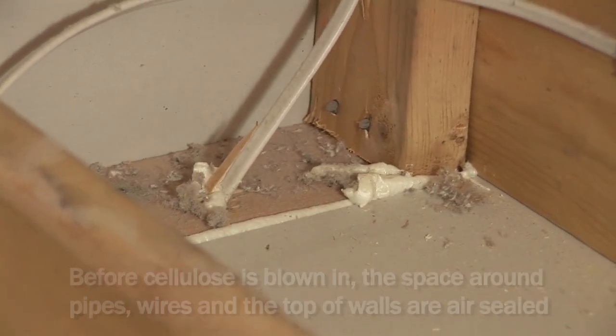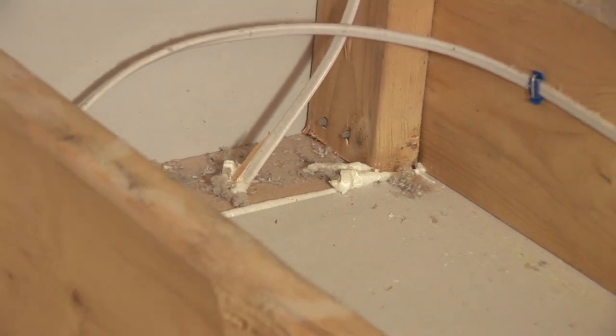Over here we have a place where the electrician had drilled holes for wires to go down into the wall cavity, and we sealed around those wires so air doesn't leak up through those holes.